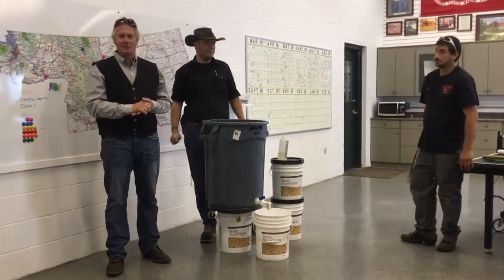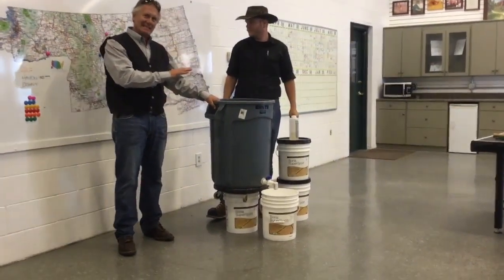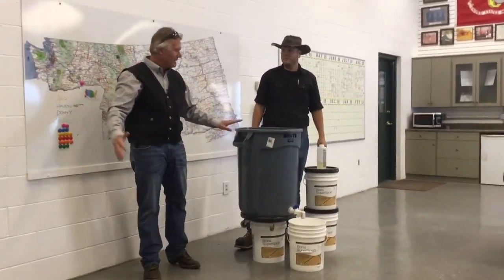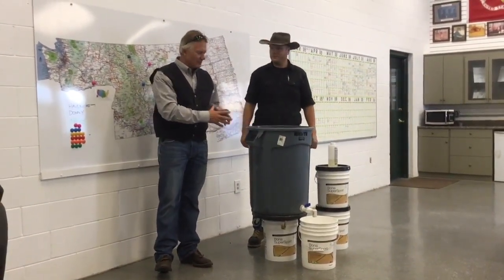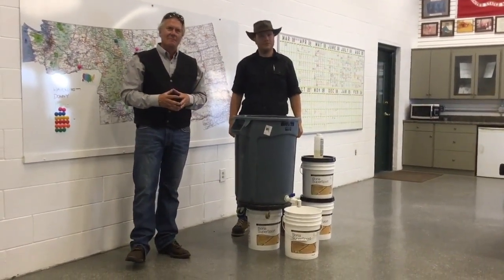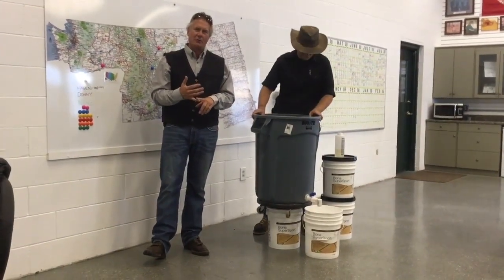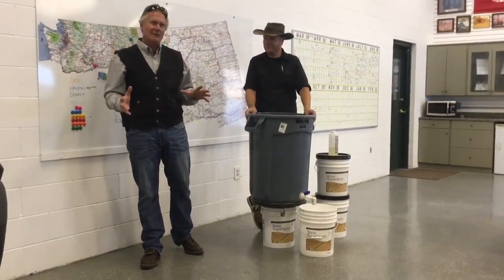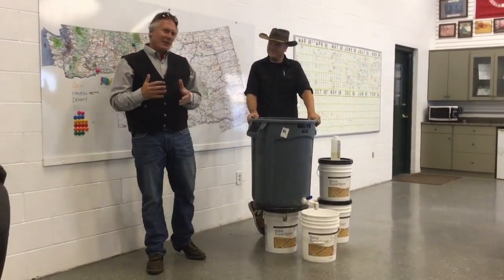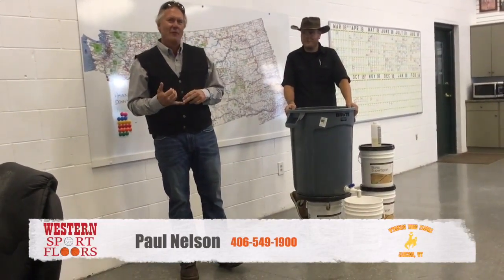That is fantastic. Thank you for that demonstration, Neil. This has changed our business, and the results that we've gotten have been nothing short of outstanding. We can lay consistent coats of finish gym after gym, sometimes hundreds of miles apart day after day, because we have a finish barrel that is truly a unique invention — a very simple invention, but it works very, very well. Thank you for watching. My name is Paul Nelson, I'm the sales manager with Western Sport Floors, Wyoming Wood Floors. Our telephone number is 406-549-1900. We work throughout the Rocky Mountain West. If you're a young man or lady, or even a middle-aged man or lady, who is driven and interested and would like a job and thinks you have what it takes to become a craftsman after the order of the builders of the Egyptian pyramids, the Great Wall of China, and the Roman Coliseums, you call me personally at 406-549-1900. Make it a great day.